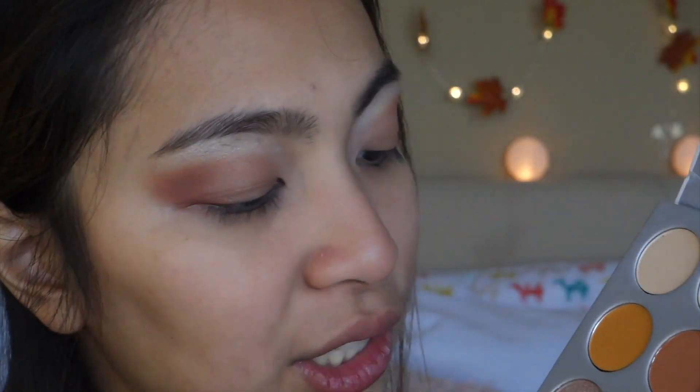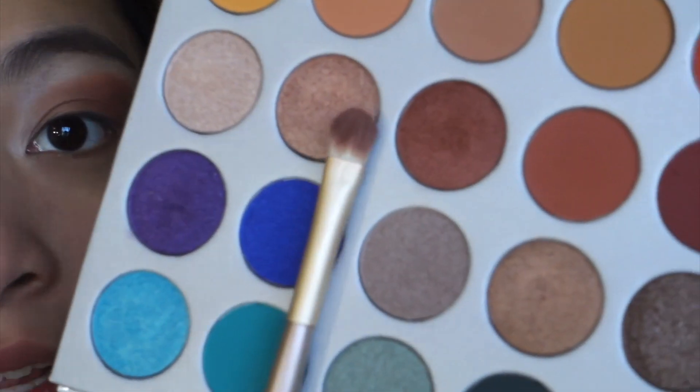I am taking this slightly packed eyeshadow brush. What shade is this? Buns! I'm taking the shade Buns from the Jaclyn Hill palette, and I'll be applying that on the lower half of my lid.